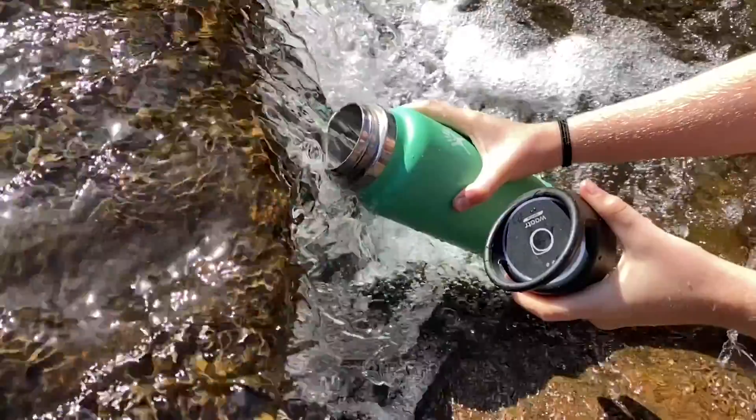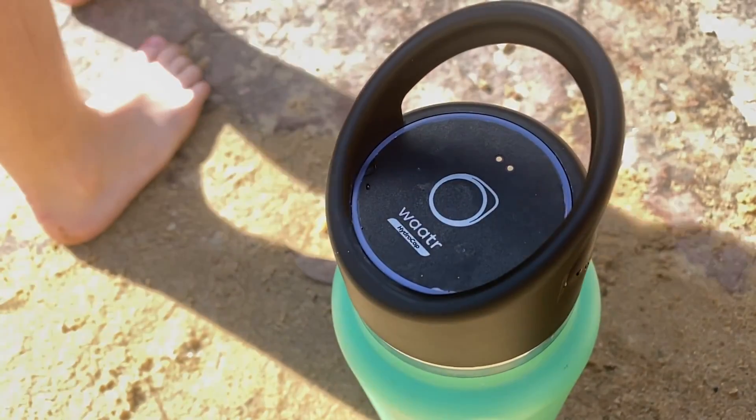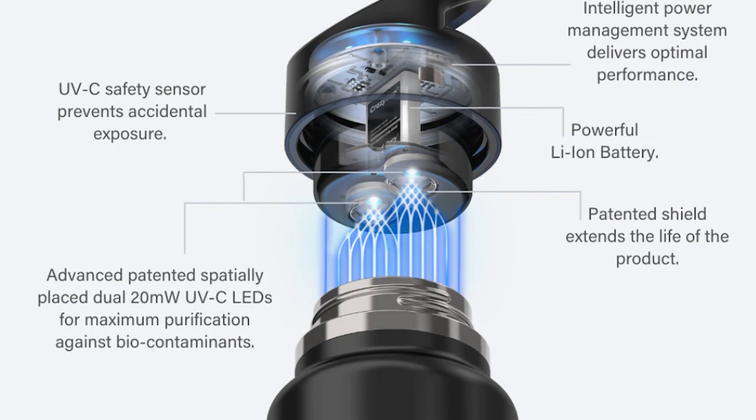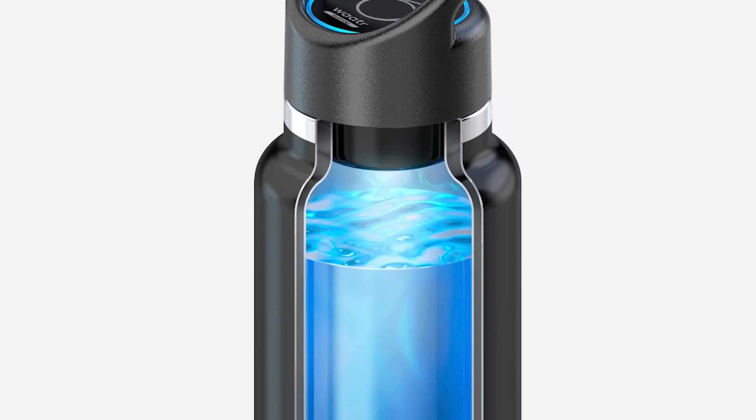Now I don't have to do that anymore because of the HydroCap. I was recently sent this — the HydroCap by Water — and they're kindly sponsoring this video. What this does is it actually sterilizes or kills off 99.9% of bacteria, protozoa, and viruses by shooting UV light into your water.